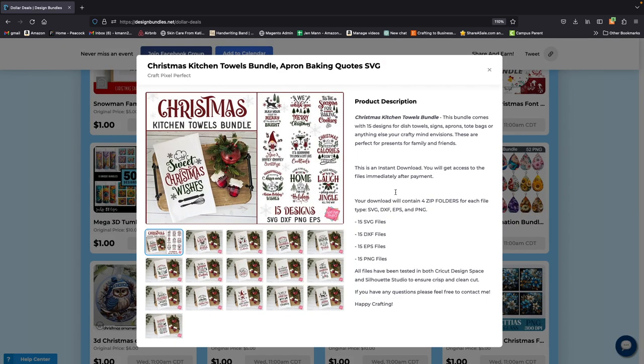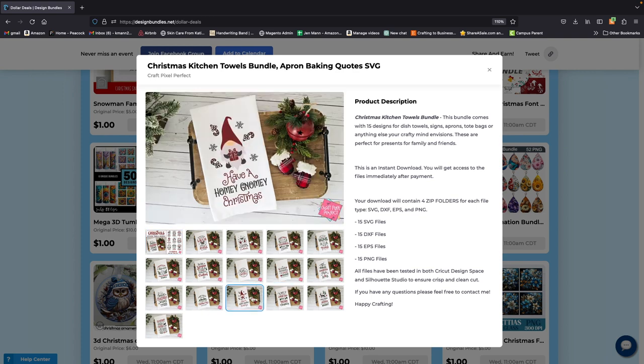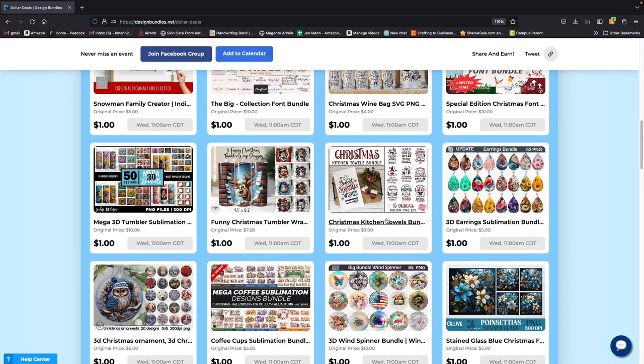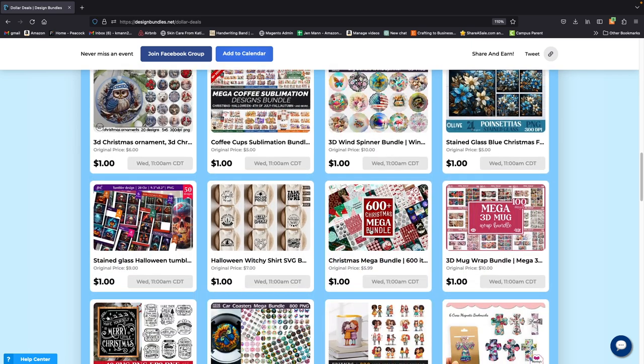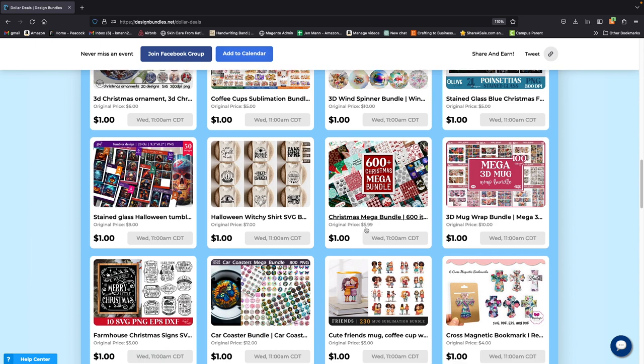Christmas towels! I know it's early, but who doesn't want to make or get Christmas towels? The same thing with this — you can use your HTV or you can sublimate these; it's the easiest way. So I'm definitely going to be getting this one too. It's a dollar and it was nine dollars.